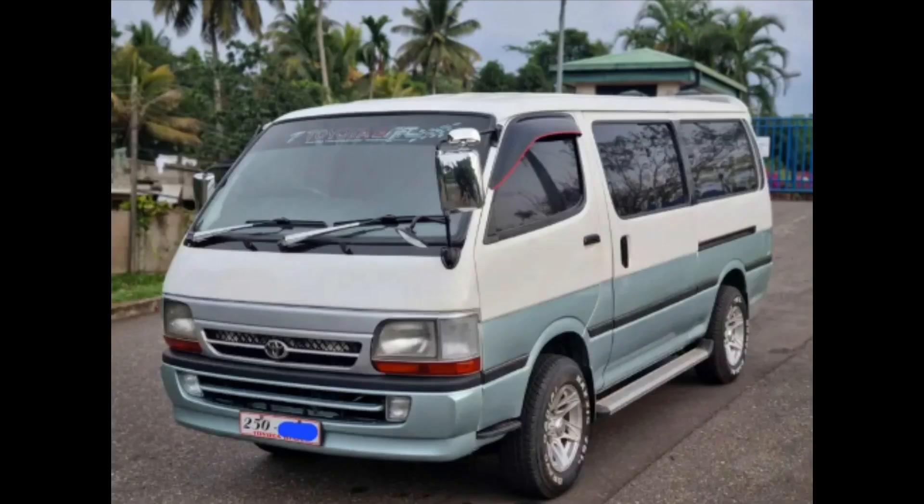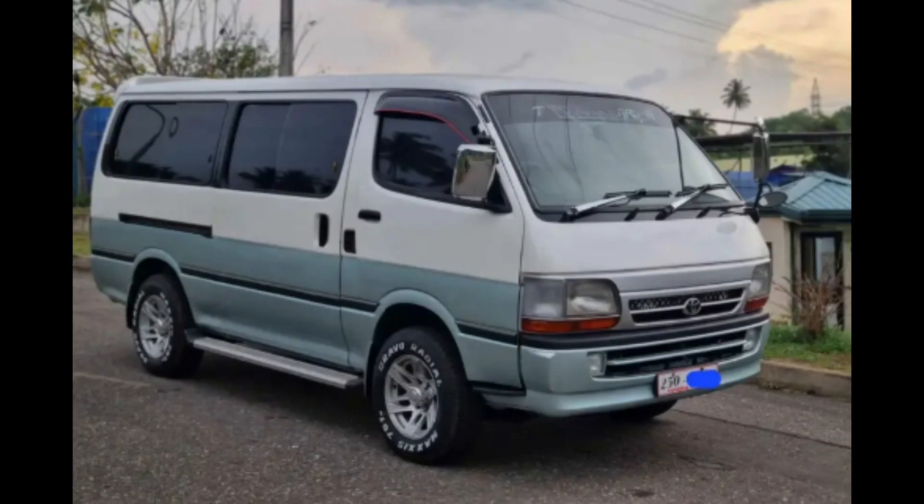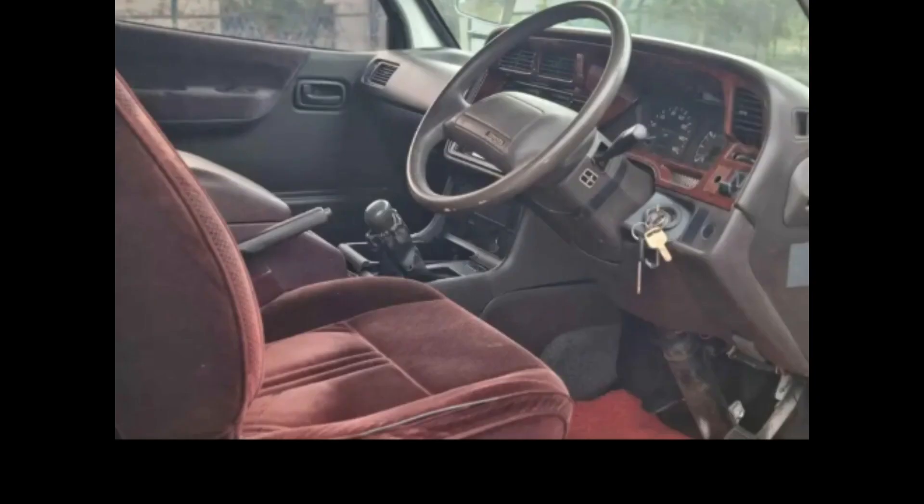Navigation, Dolphin Vanity, dual AC, power shutters, alloy wheels, adjustable seats, DVD player, reverse camera.